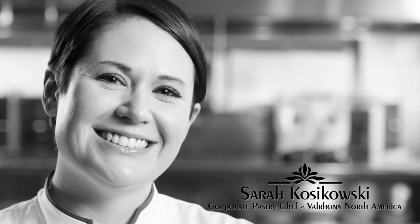My name is Sarah Koszkowski. I'm the East Coast corporate pastry chef for Valrhona Chocolate and I'm based in Brooklyn, New York.